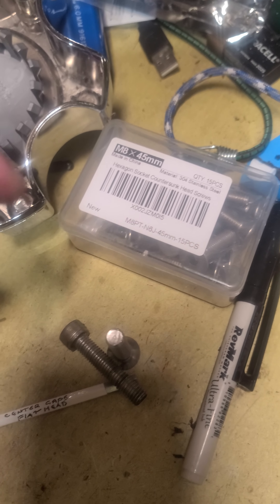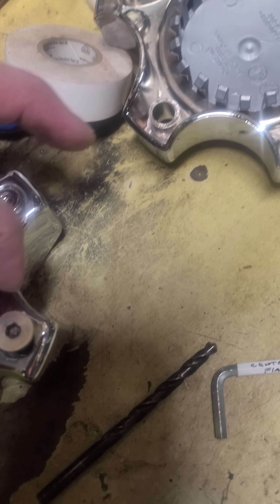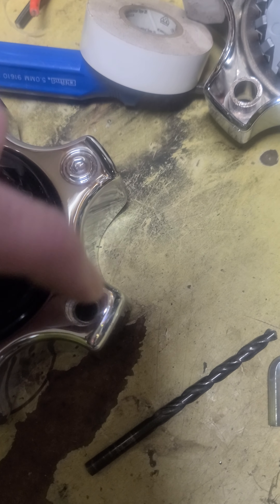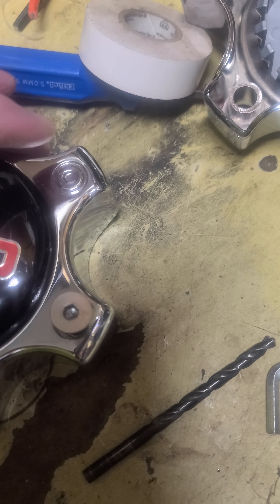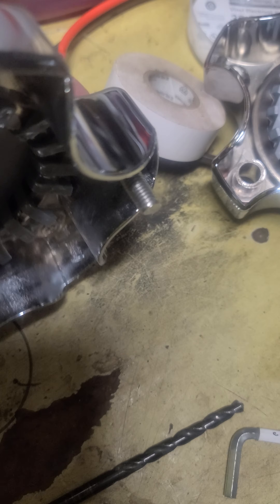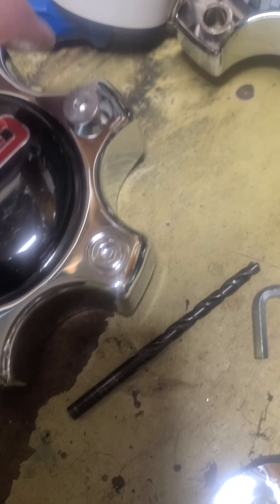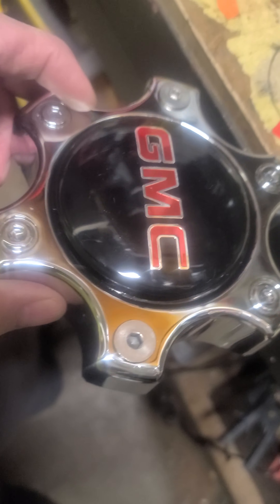Instead, I'm using an M8 by 45-millimeter flat-head stainless screw. The OD is 16 millimeters and the hole here is only 14 millimeters ID, so that's how we'll finish them off. That'll be the cap — and that's what they'll look like with the two bolts in.